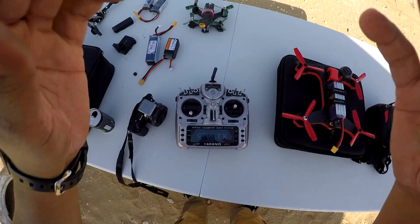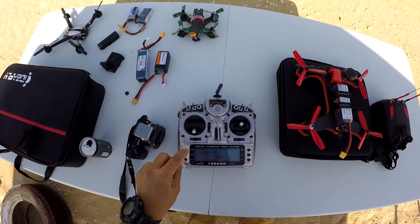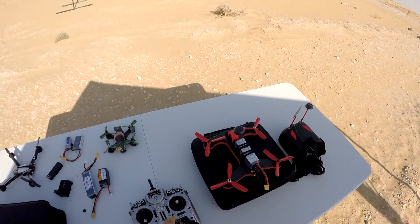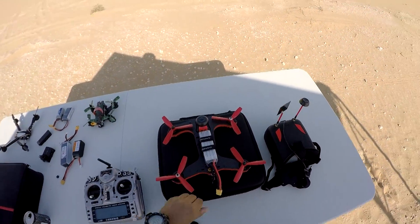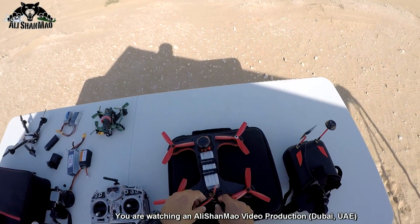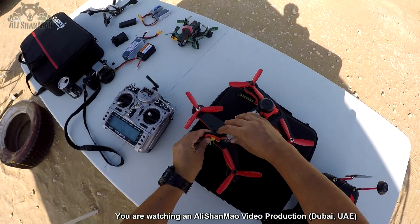Turn on the radio. Shuriken 250. Wonderful. Let me take one or two pictures and then we are going to fly it. Let's power it up. I hope this does not bother the balance port.